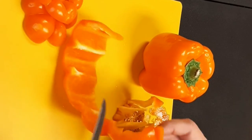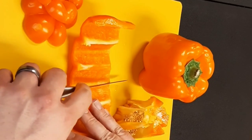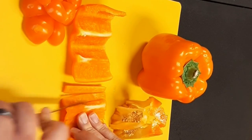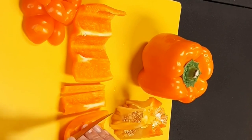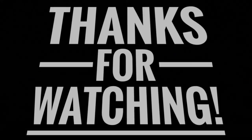At this point you can cut it basically however you need. I'm just wanting some strips, but if you need to dice it or whatever, you're good to go. And there you have it — the easy way to seed and cut a bell pepper. Wait, I forgot — let's keep cooking!